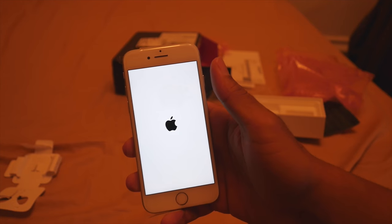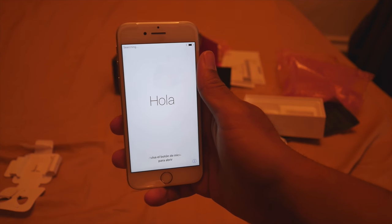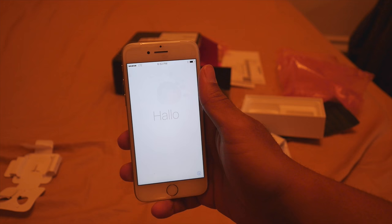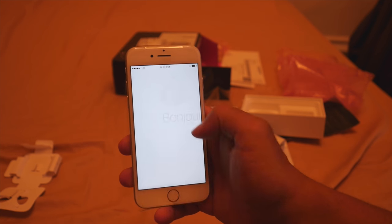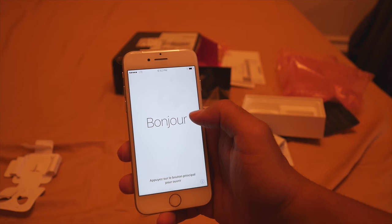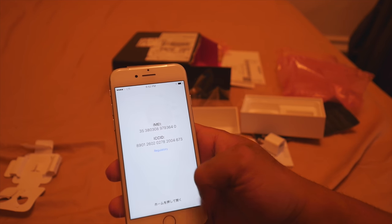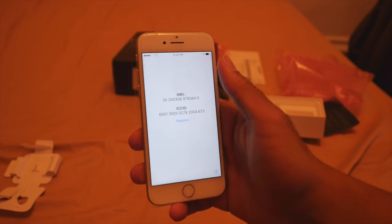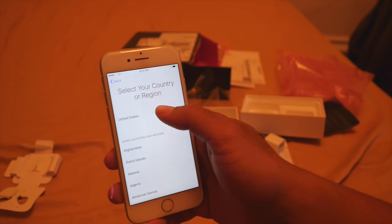When you power up your iPhone, it gives you multiple different languages to choose from. Pick your language and your country. From there it will ask you for a Wi-Fi connection, which you don't necessarily need at that point. You can back up your phone from there, or start fresh, which is what I had to do because my iOS system needed to update — so I had to start from the beginning and then back up my phone.